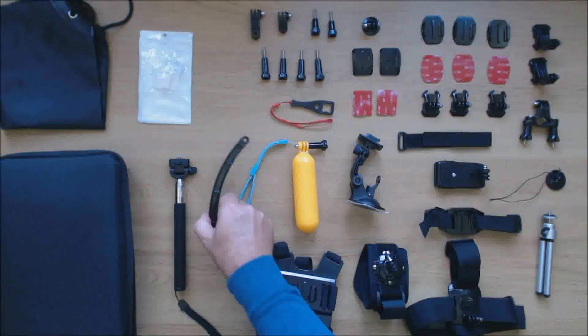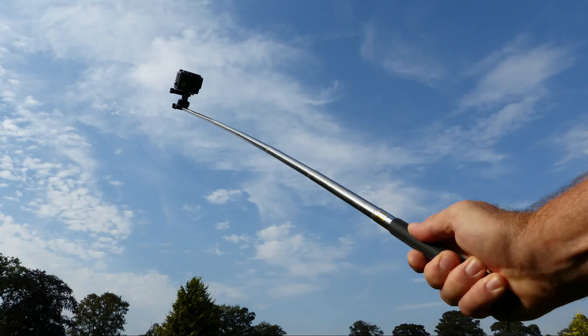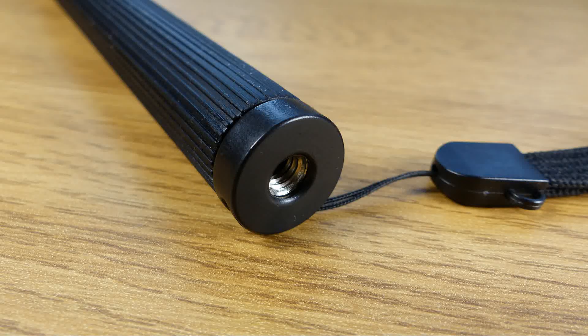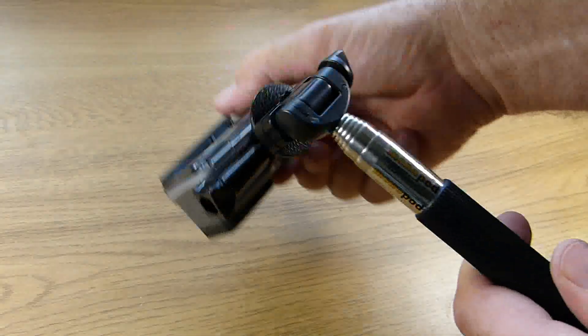We have a curved helmet extension arm which can be attached to the front of your helmet to include yourself in the video footage. There's a telescopic selfie stick or monopod which extends to approximately 108 centimeters or 42 inches. It has a quarter inch screw thread mount with a lockable 180 degree joint. On the other end it has a quarter inch female thread so it can be mounted on a tripod. The tripod adapter converts it for use with the GoPro, and the lockable joint allows you to set the camera in the most appropriate position.